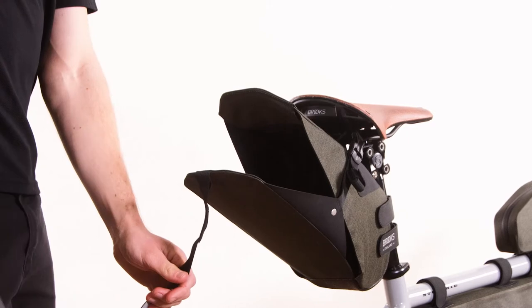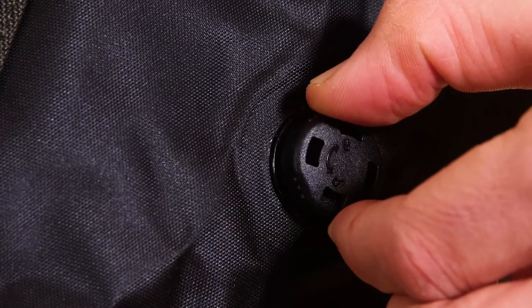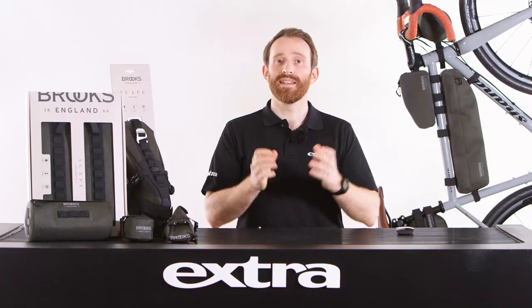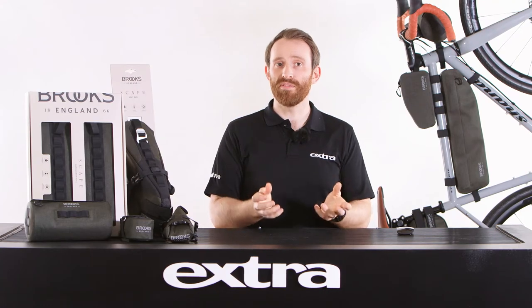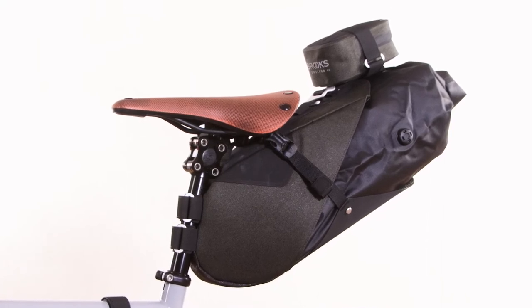The roll-down rear access works with a vertical compression strap and an air valve to minimise the physical load size of the bag — great for repacking kit after striking camp. Packing in a tent, compact sleeping bag, or bivvy are easy when the seat bag is coupled with other items from the Skape range, meaning adventurers can easily travel further than ever before.